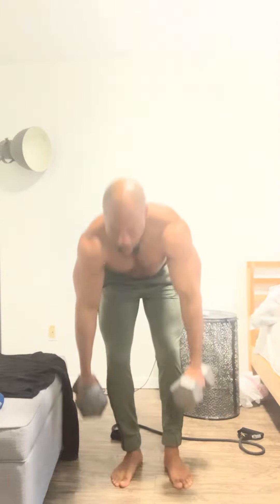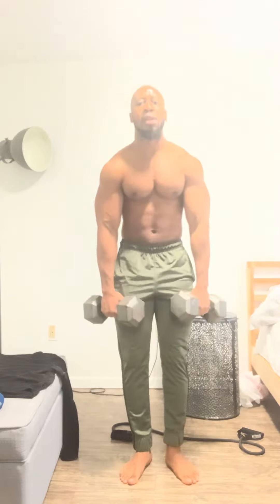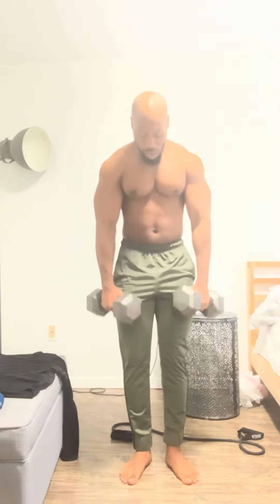We're not dropping that — alright, we're gonna shrug. One, two, three, make sure you squeeze because this is not that heavy, this is 30 pounds. Four, five, six, seven, eight, nine, ten.